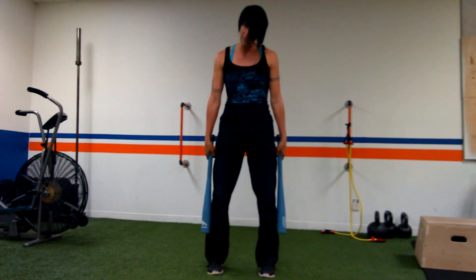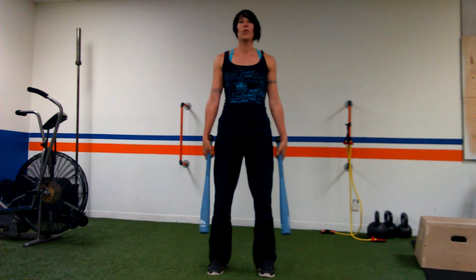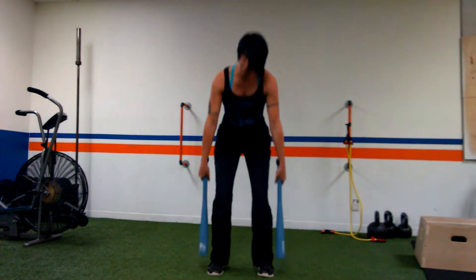Here's the same movement from the front. You'll see why it's easiest to do these with clubbells as opposed to kettlebells, because you have such a nice long lever arm. Also with clubbells, it's a lot easier to bonk yourself in the kneecap. So here we go from the front.